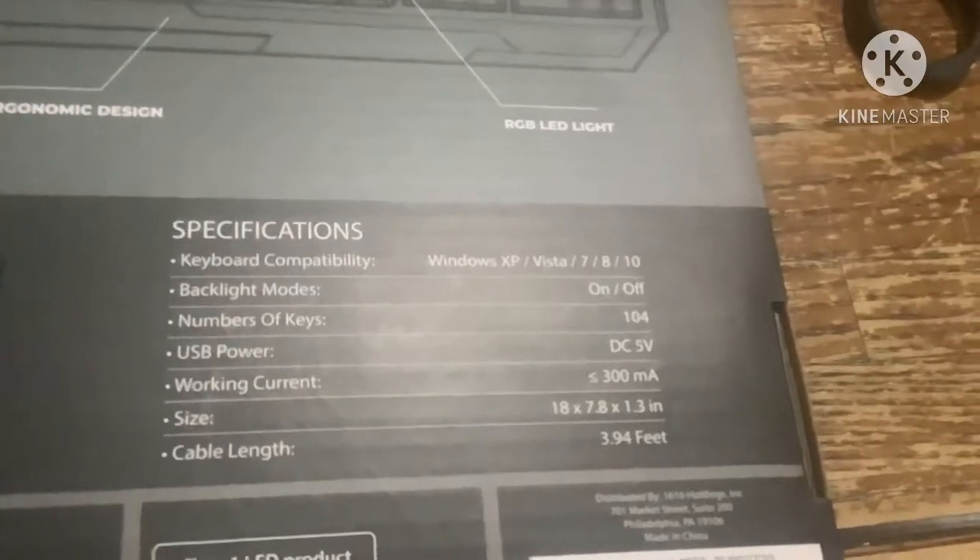Opening it up. Actually, not yet. It's a keyboard. It has a plug on it, obviously. Let's see — socials, specifications, all that stuff.